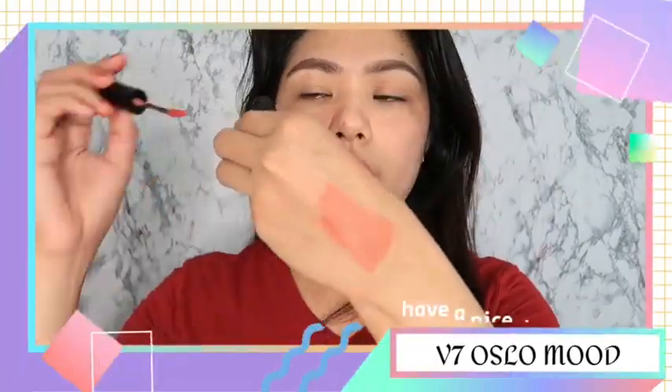So the next shade is V7. If you notice, it seems similar to the Peripera. Soft and matte. And the scent — it actually smells like perfume or fragrance. This is how it looks on the face, on the lips.